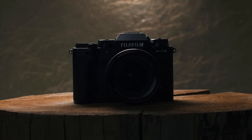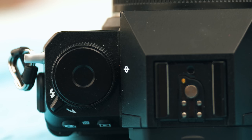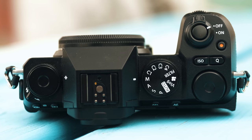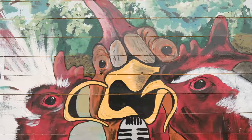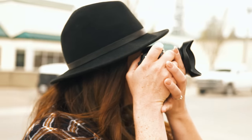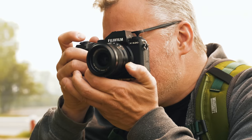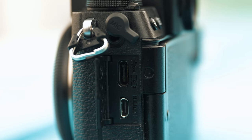Unlike cameras like the X-T4 which have a dedicated ISO dial, this one has two dials on top that you can fully customize. By default the top dial is your film simulations, which we love — Fuji is the only camera system I really enjoy using film simulations with. In terms of build, it feels really good in the hand. They've done a very good job, and it does have the fully articulating screen, which is a big improvement for content creation.